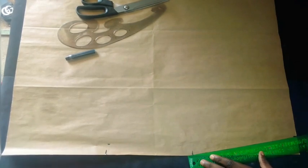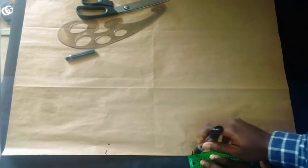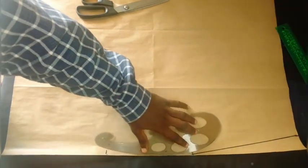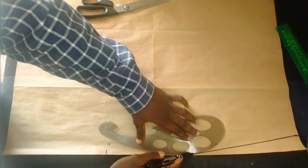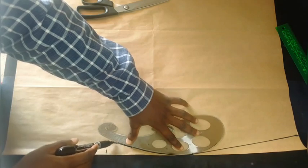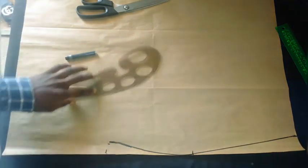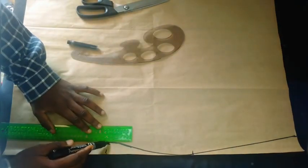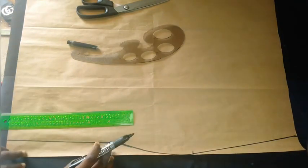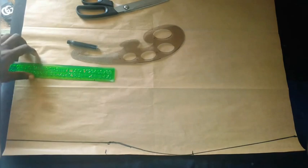We are going to connect from the waist straight to the hip line. After doing that we are to connect with our French curve from the hip line to the new line. From the new line we are to connect down to wherever the tail stops, maintaining the same measurements and keeping it straight.